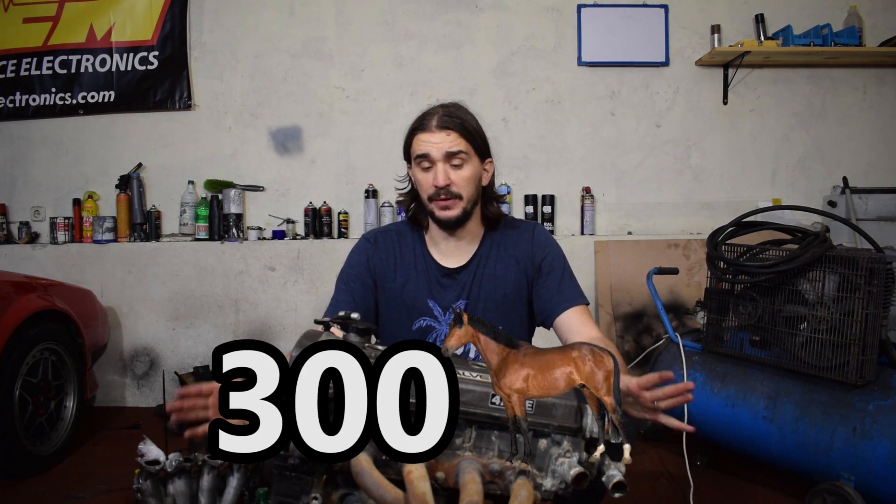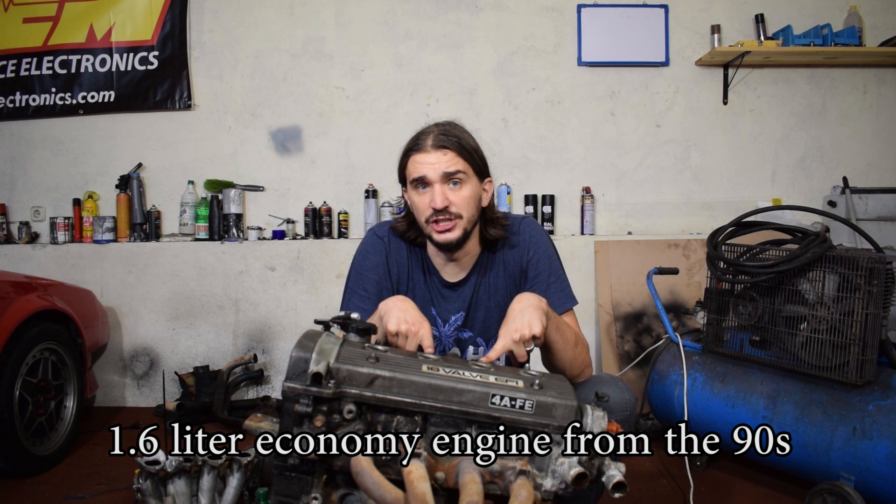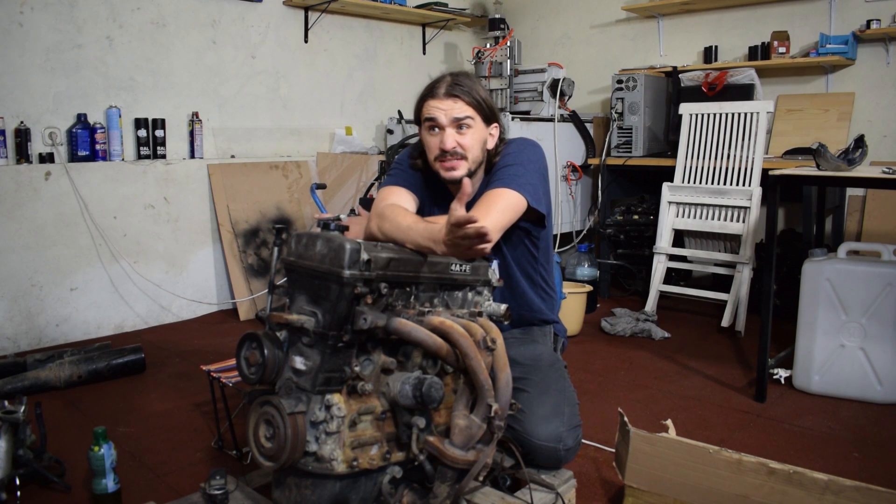This is going to be a pretty complicated, next level, heavily modified build. My power goal is around 300 horsepower from this — a 1.6 liter economy engine from the 90s.